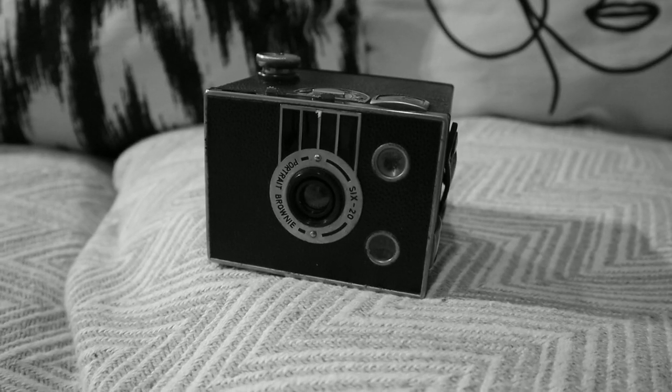In this video, I want to tell you about the Brownie Box camera, so don't go anywhere. If you want to learn about some interesting cameras, both old and old school, don't go anywhere. Like and subscribe for weekly value.